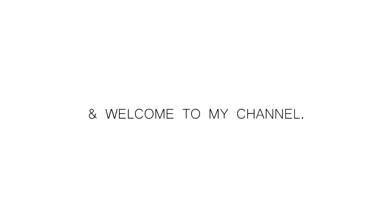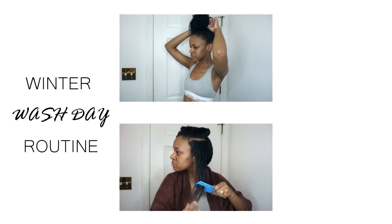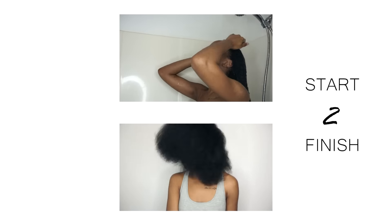What's up y'all, I'm Khadija Nicole and welcome to my channel. Today I will be sharing with you guys my winter wash day routine from start to finish. My hair is definitely looking pretty crusty and pretty dry, so I'm definitely going to be changing that.